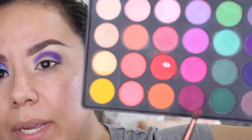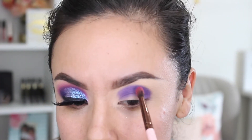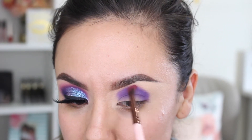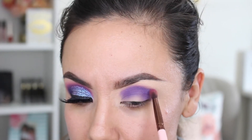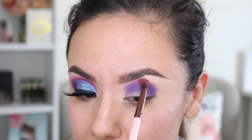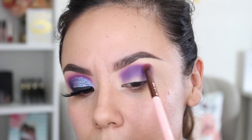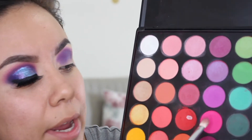Now that I have that packed onto the lid, I'm going to blend out those edges with this pinky-purple shade using a Luxie 231 — it's a smaller tapered brush. I'm going right where that color ends and a little bit above it, using tiny circular motions. That way you can still see a little bit of that pink, but we didn't have to start with that color when we're only going to get a light wash of it. Then I'll use a lighter pink to blend a little bit more.